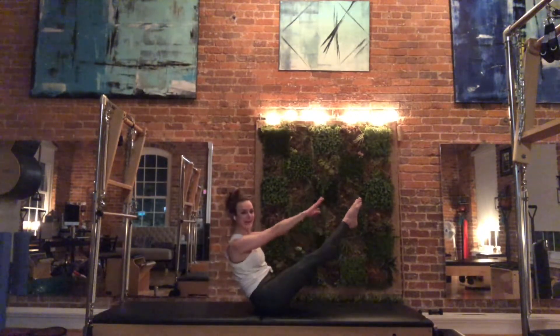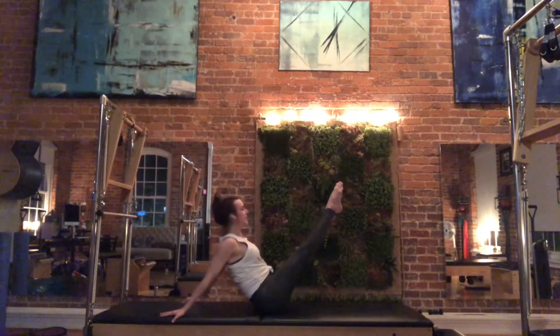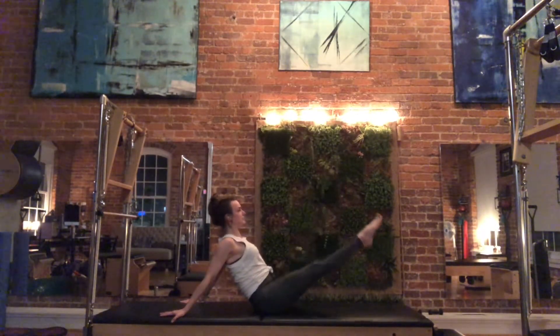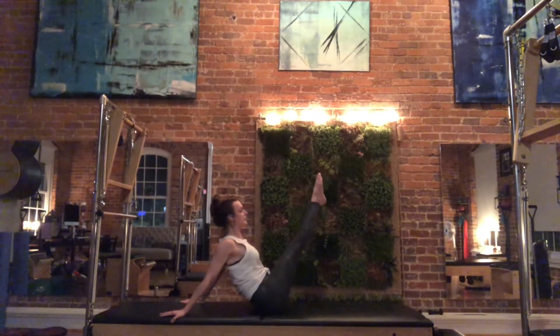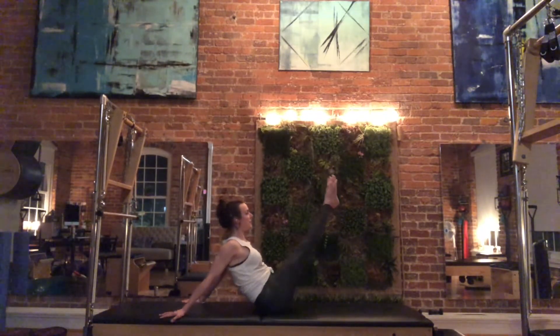Your other option is to finish your last teaser, reach your arms around behind you, and go into your hip circles. Chest is lifted proud, and you're going to circle the legs down around, hug in, down around, hug in, out around, scoop. Hug your outer hips in, and lift and pull up.